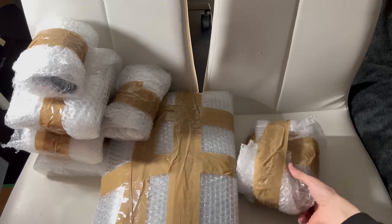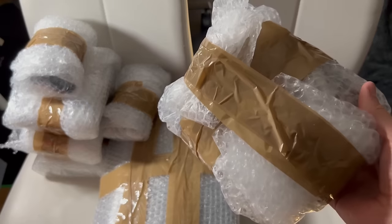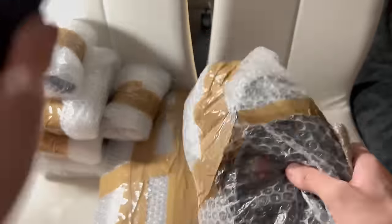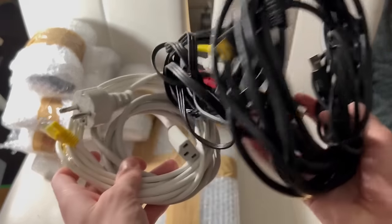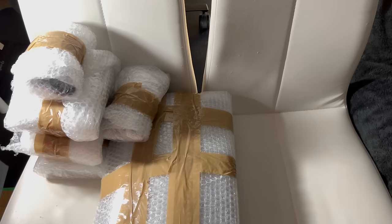Here we have everything lined up nicely. Let's start off with unboxing the cables. We got all of the cables that we need for the console, as well as an AV cable and a controller charger. But I instantly saw that the power cord looked weird, and to my surprise it was manufactured by Apple.